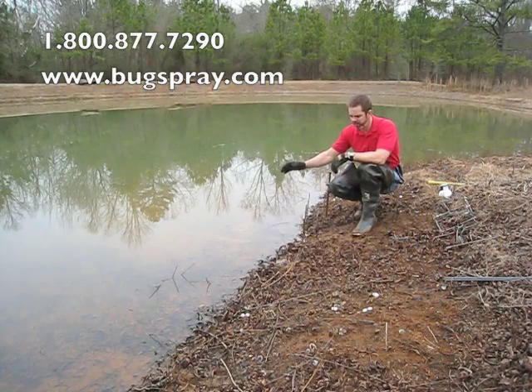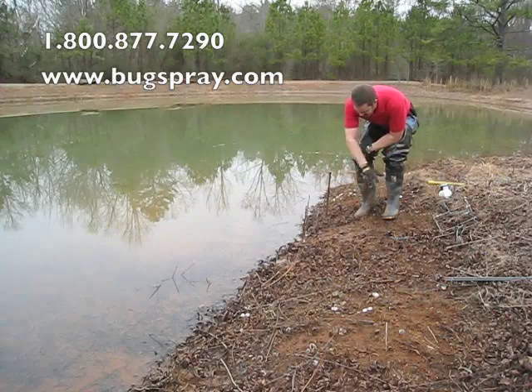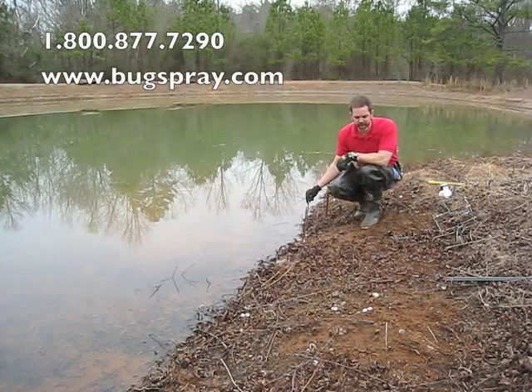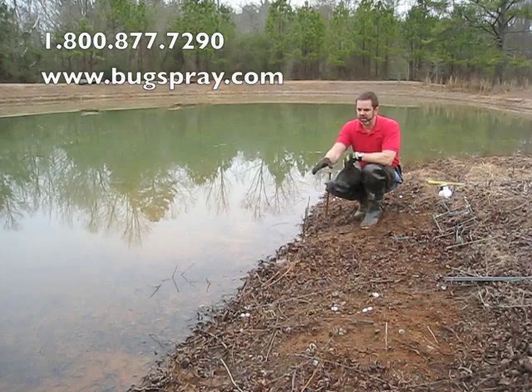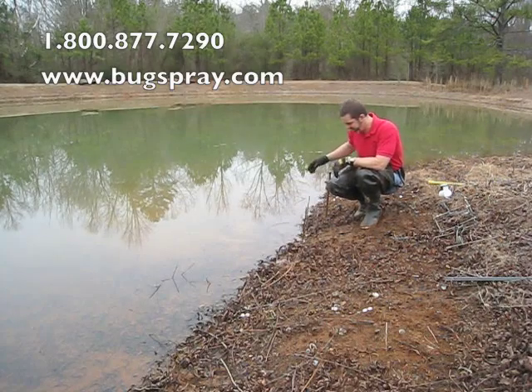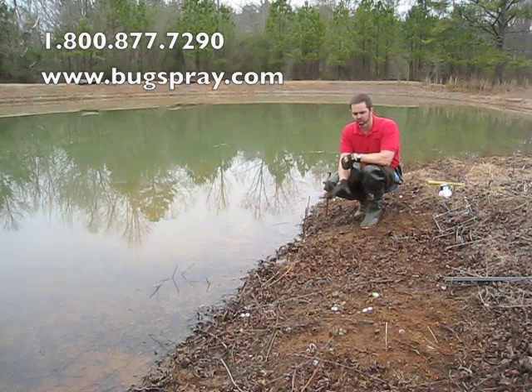Let's say in this pond a beaver had been coming in and out through this area here. We'd either seen him doing that, or we could identify from the smoothed out and cleared out nature — whereas everywhere else around here there's all kinds of leaves and other debris — the area where the beaver is entering and exiting is going to be pretty clear.